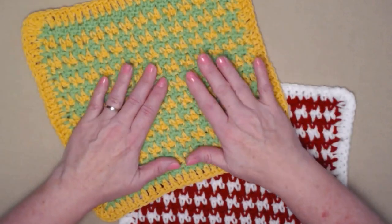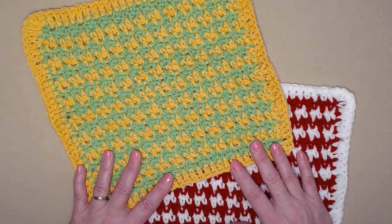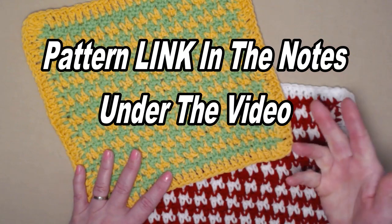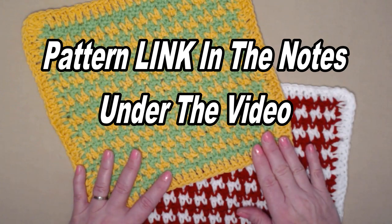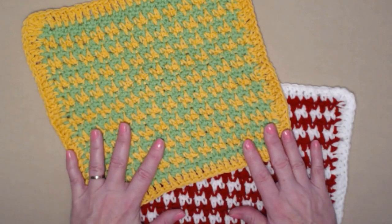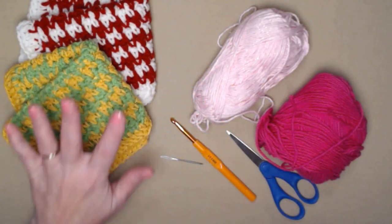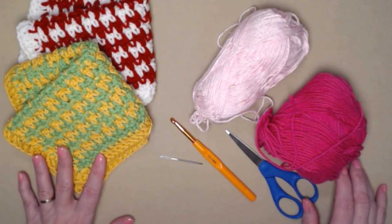You can find this crochet pattern on my blog — I'll put that blog link down in the notes underneath this video. You'll also find a link for the page that has all 13 patterns on it, with all 13 pattern links and 13 video links as well.